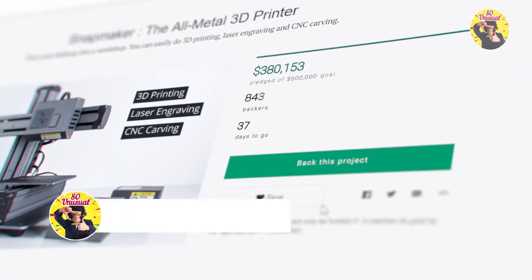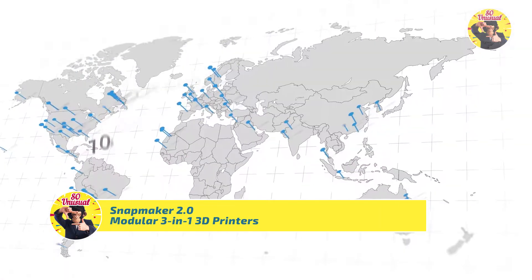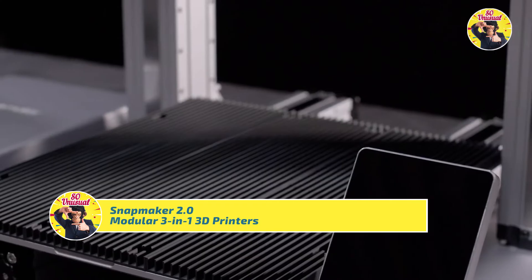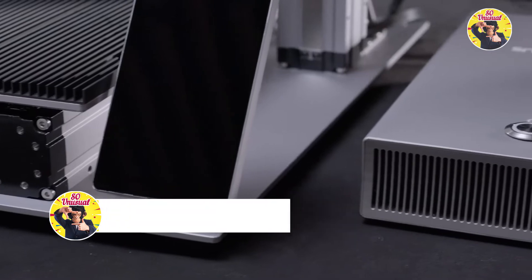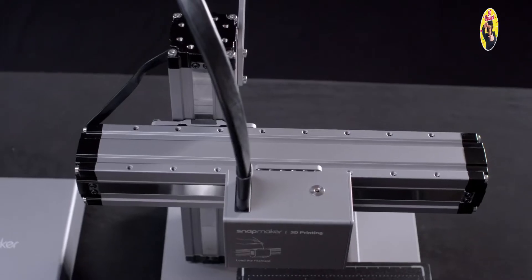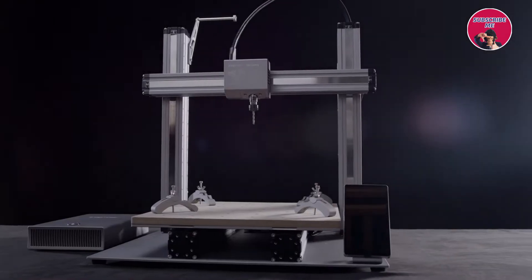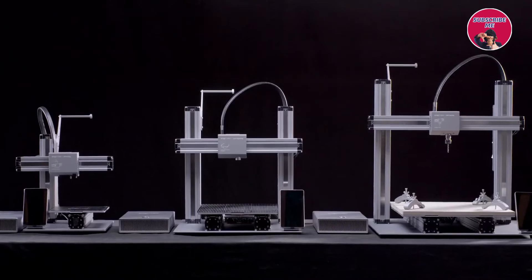When the first Snapmaker was introduced, it raised over $2 million and connected over 10,000 users in an active community. With the new Snapmaker, we're bringing the next generation of advanced technology to this iconic design. The new Snapmaker is faster, smarter, larger and more powerful than ever before.